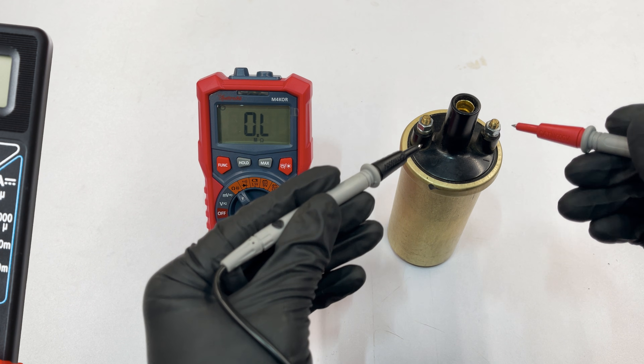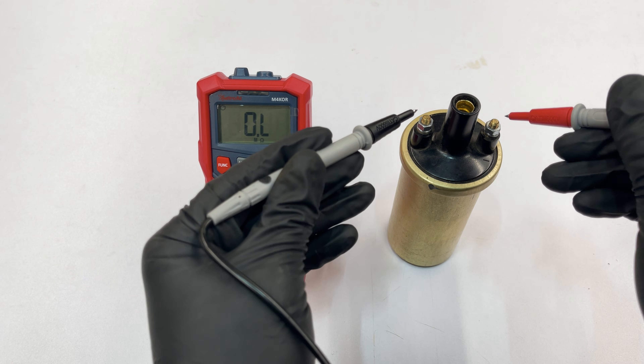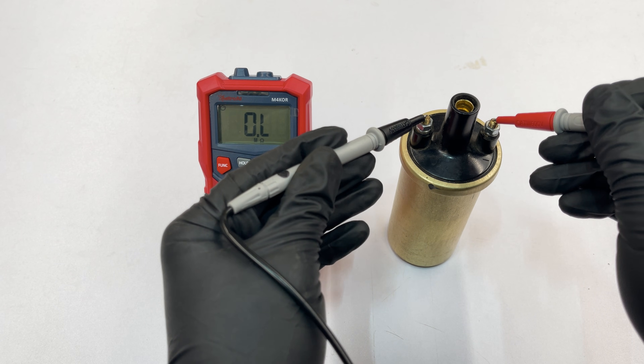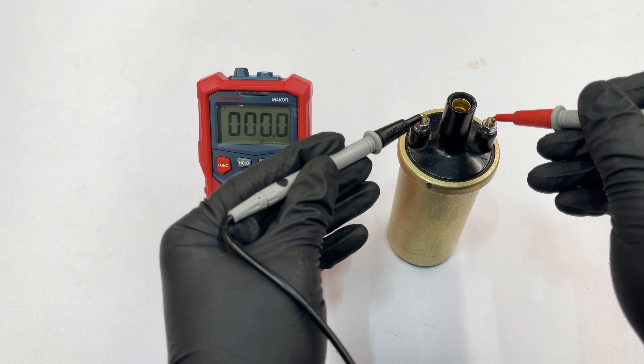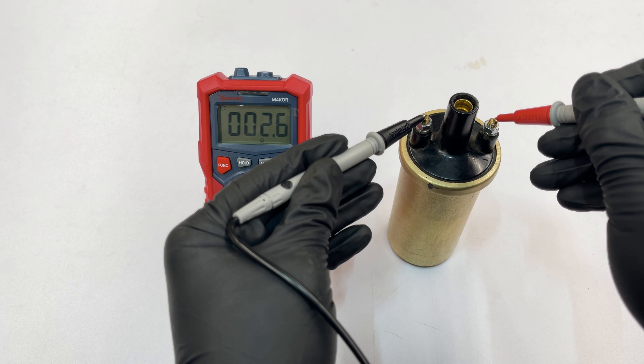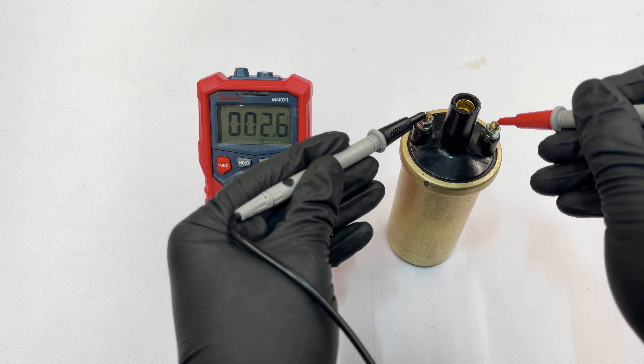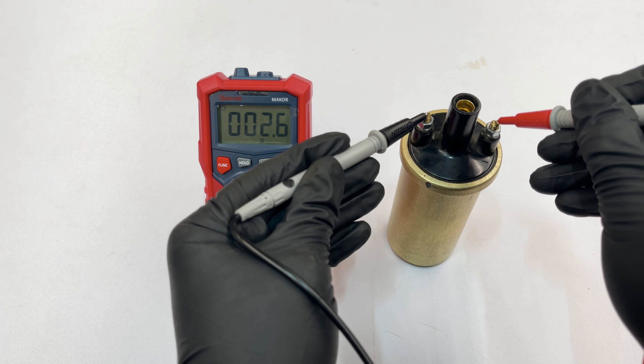Make sure your multimeter is set to 200 ohms if you don't have an automatic one. Make sure the test leads make good contact and read the result. If your test leads had a bit of resistance, subtract it from this reading. In general, the resistance should be between 0.2 and 3 ohms, but it's best to look up the exact values for your specific ignition coil.